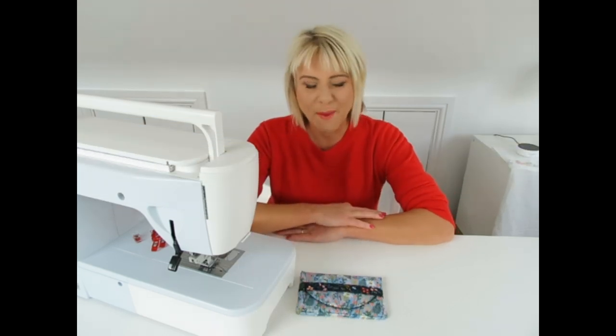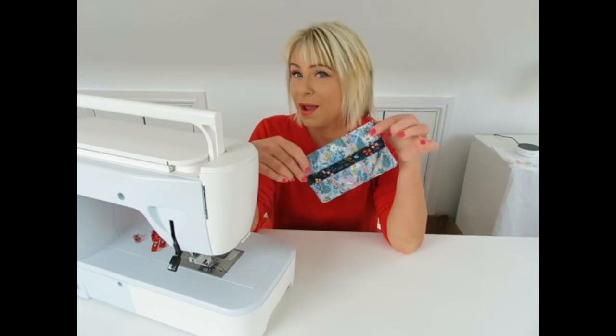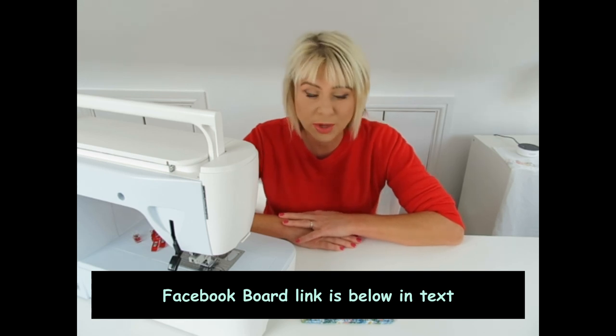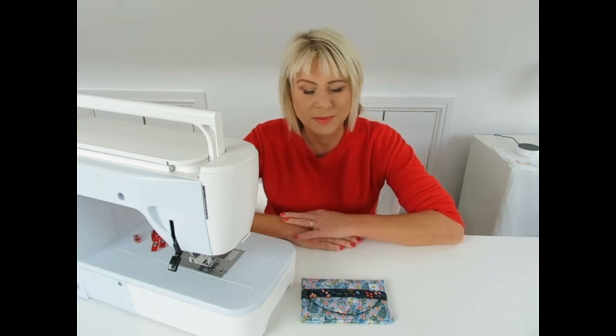Thanks for joining me today. I hope you made a beautiful little coin purse without hardware - which is always a bonus. I'll have lots more free tutorials going forward so please do subscribe to my channel - click the subscribe button or the bell or both so it'll remind you when I've issued a new video. I also have a Facebook group for help and support with my patterns and to post your pics and chat about bag making - you're welcome to join. Look forward to seeing you soon!